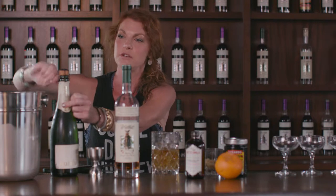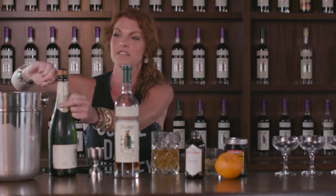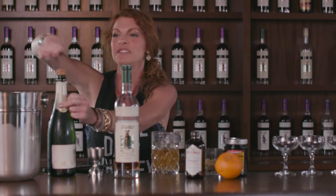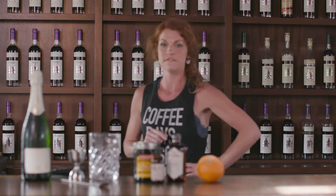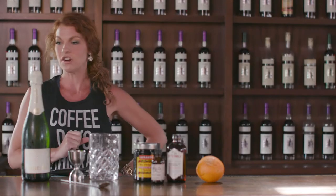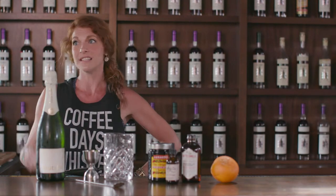The BRIT kind of combines my two loves of an old-fashioned with Willett rye with just a little splash of champagne. You're only as good as the ingredients that you start with, and lucky for y'all, we have the best ingredients that there are. If we're not going to use it in our own home, we're definitely not going to sell it to you.